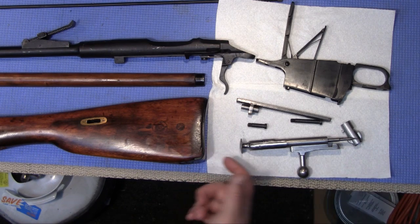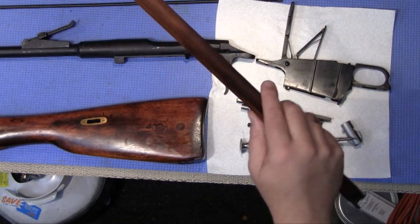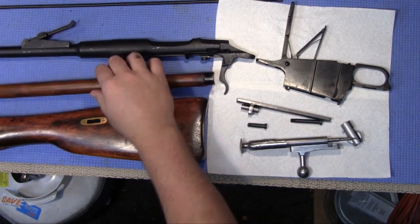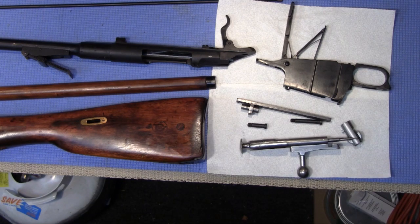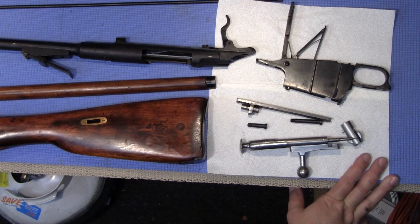I should have taken off the butt plate, but this piece got really clean. I can just tell it's years of soaking in cosmoline — it's probably got a lot in there. So for the metal, the boiling water works really well. For the wood, I don't know — the mineral spirits might be the way to go. Trial and error. The boiling water gets off the surface cosmoline, but getting it out of the wood is going to take mineral spirits.